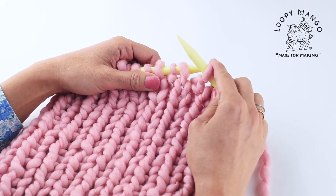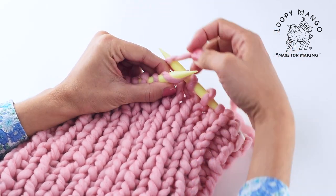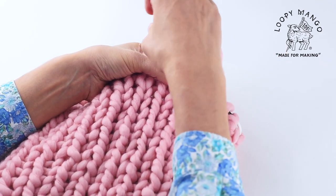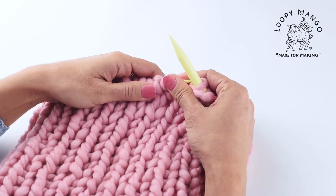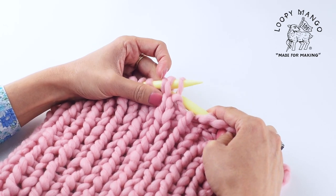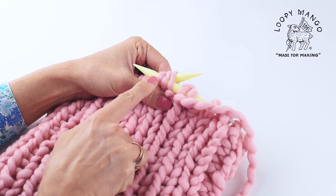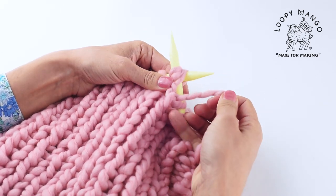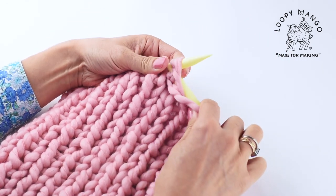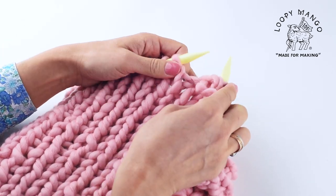When you've knitted the required number of rounds, we are going to start reducing the stitches. To do purl three together means we have to insert the needle through three stitches at the same time. Insert the needle, yarn over, push it out, and take it off.